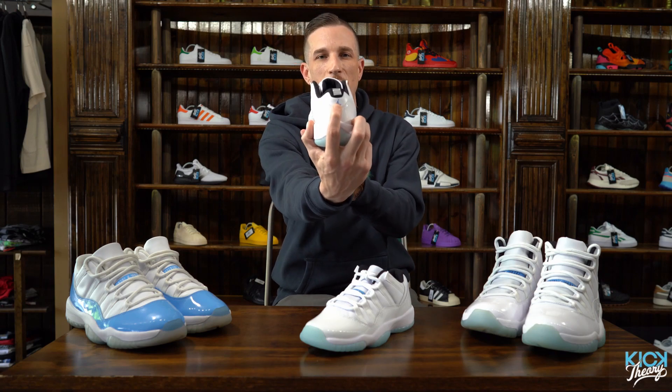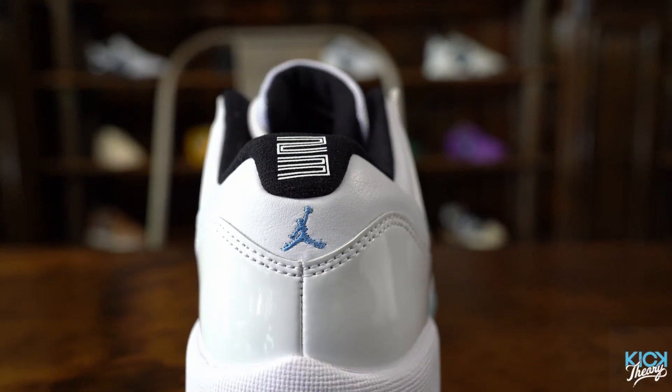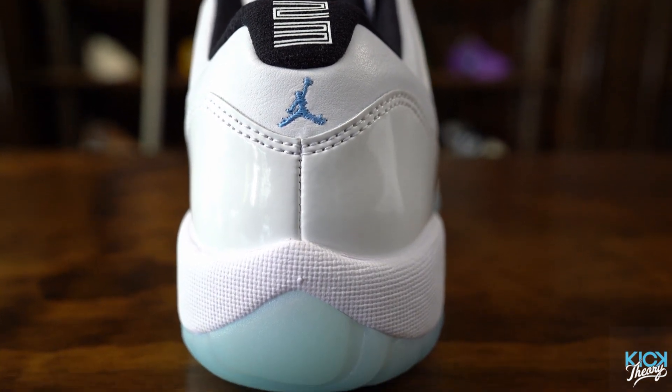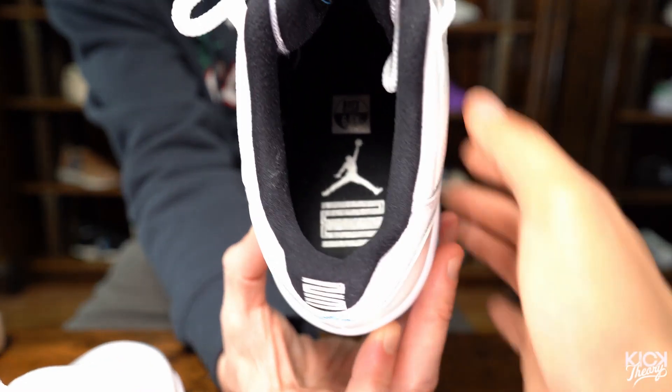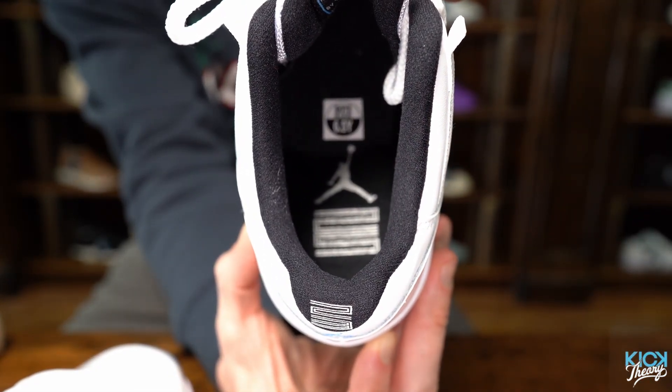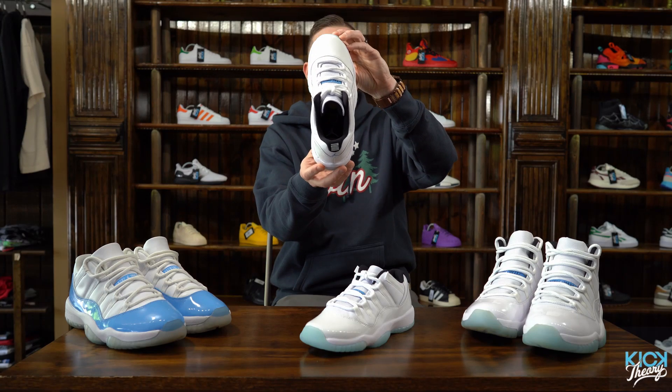Because it's a low, you have the small blue Jumpman on the back with a 23 on the heel. Since it's the 25th anniversary of that 1996 game, they did put a 25 on the insole to call out that particular game and moment, which is really cool — I love that feature.